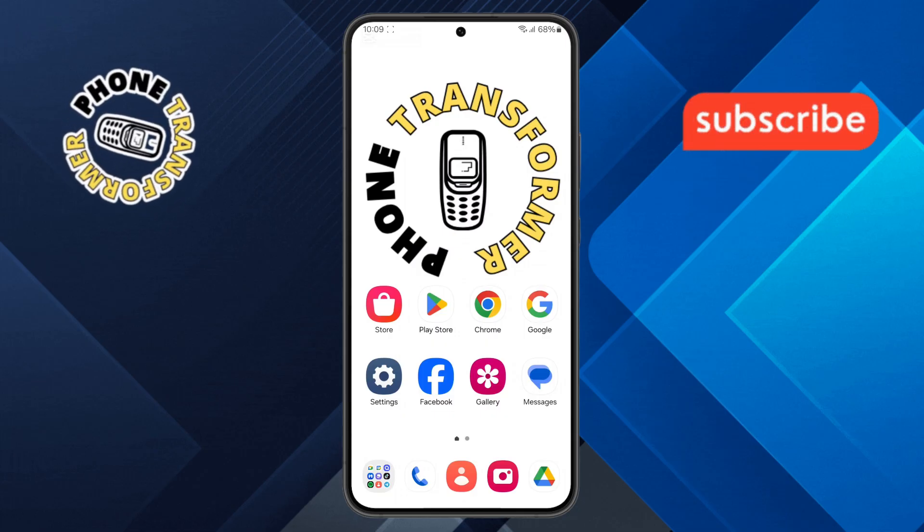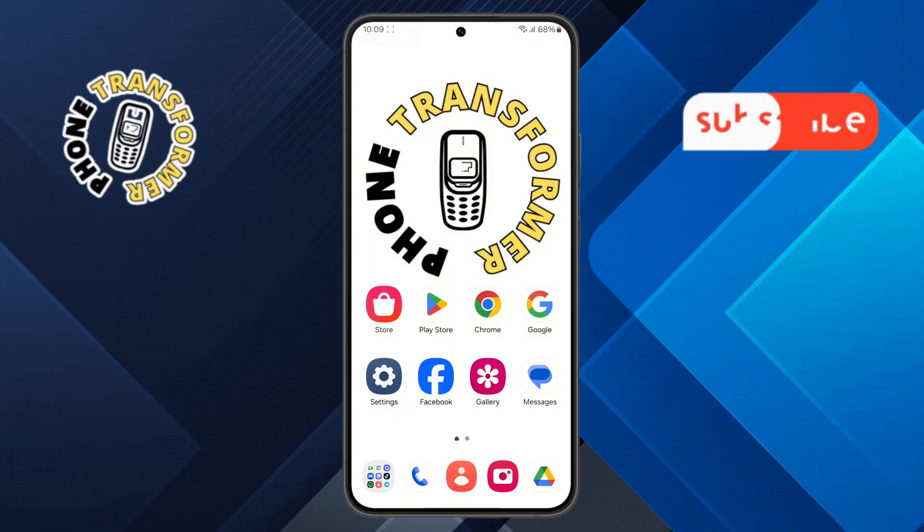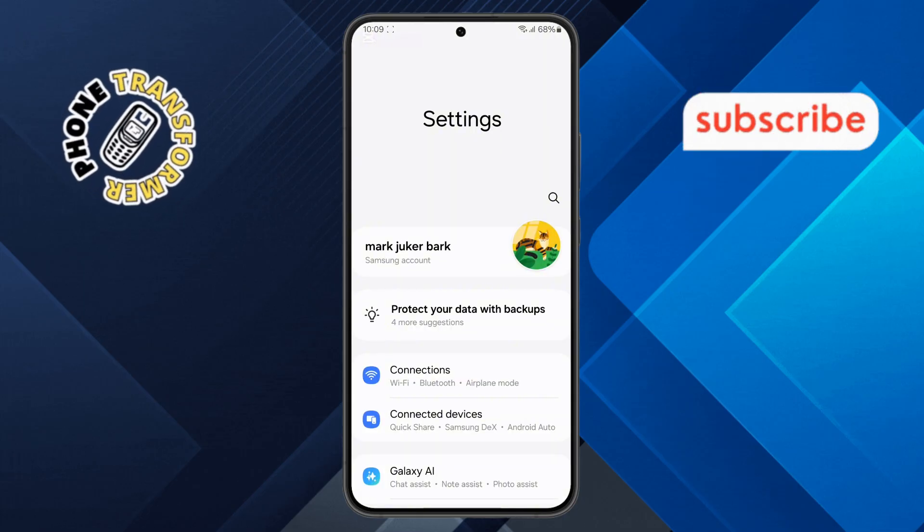Step 1. First, grab your Samsung Galaxy device and open the Settings app. You can find it on your home screen or in the app drawer.